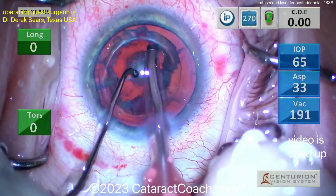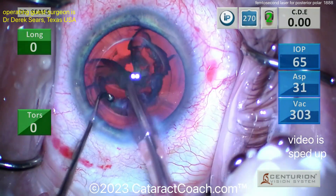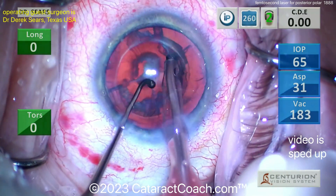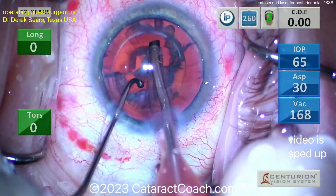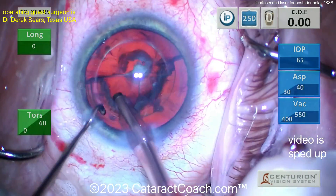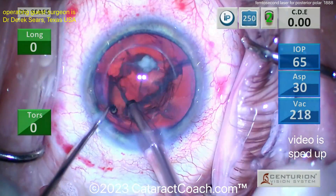I tend to do a visco dissection of the epinuclear shell, but let's see — very very good control. There you go, there's a piece of the epinuclear shell. It's not going to rotate much, so you're going to have to bring it out of the bag without much rotation, being cautious.